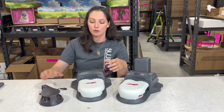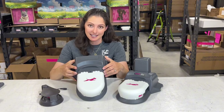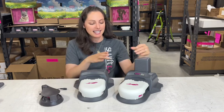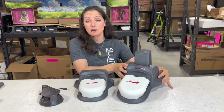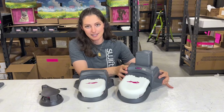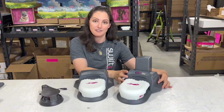Next, we have Home Original. Home Original can do speeds of up to 30 miles an hour and run courses of up to 300 feet long. And last but not least, we've got Home Plus. This is our most powerful backyard version — it can run speeds of up to 36 miles an hour and course lengths of up to 750 feet long.